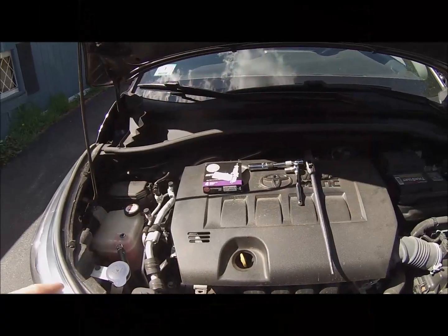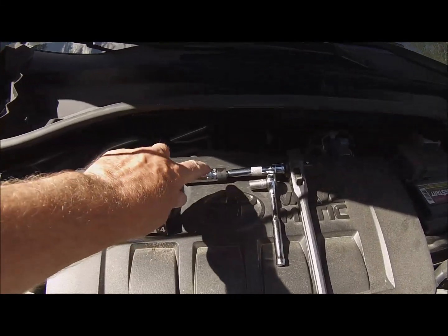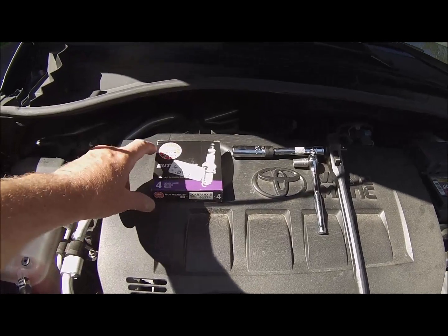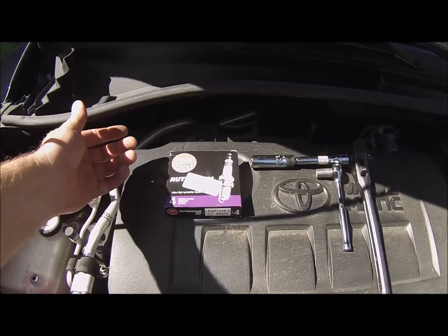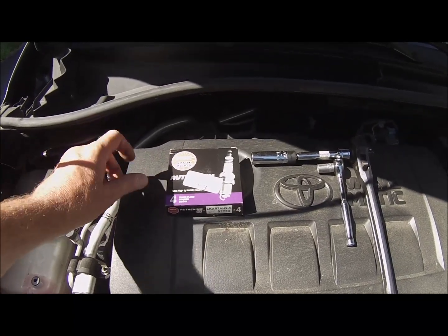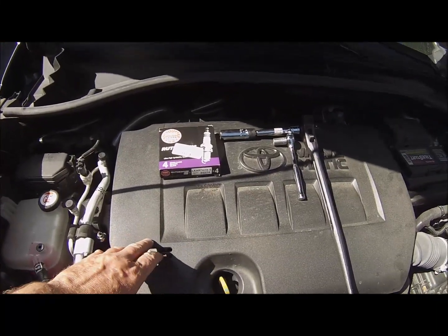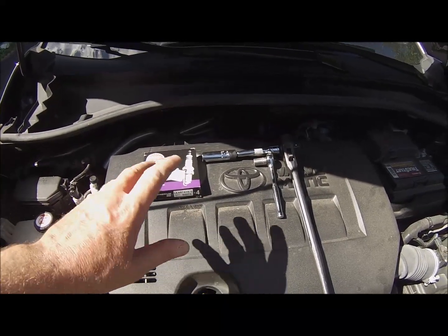This will require a 14mm spark plug socket. You can also use 9/16ths — that matches up well enough. You need a 10mm to pull off the coils, and these are the spark plugs I'm using. I think it came factory with Denso. These are NGK, which are acceptable replacements. I would recommend either Denso or NGK if you're going to do this to your Toyota. So let's take off the beauty cover slash sound cover and get to work.